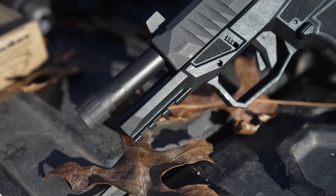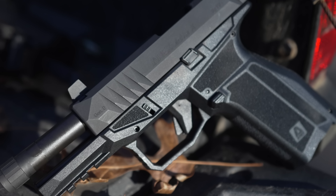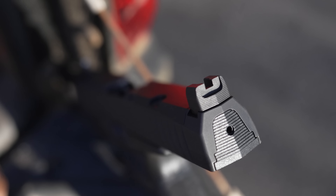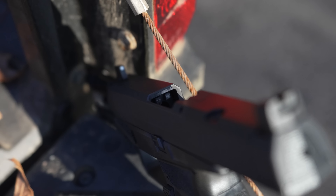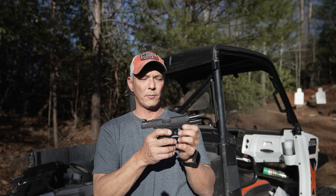Additionally, you're going to get a threaded barrel in half-28. You'll also get steel suppressor height sights. This is also red dot ready and comes with five different plates to accommodate everything from a Trijicon to a Loophole to your common Vortex and even your Holosun. It is a striker fired pistol and the pistol MSRPs at around $640. The street price I've seen a lot lower — about $100 less. Let's go ahead and thank our sponsor, Global Ordnance, for providing this pistol for review.